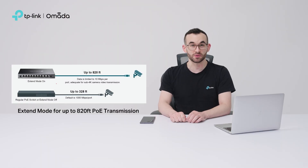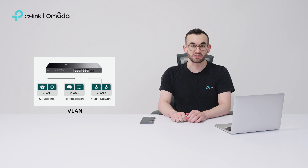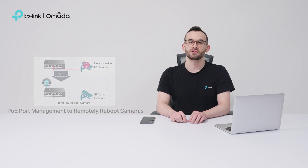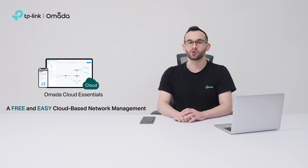With Omada Cloud Essentials and managed PoE switches, Extend Mode supports up to 820 feet of PoE transmission, perfect for connecting and powering cameras in large areas. Port isolation improves security by separating the camera network. Auto-loop detection increases stability by preventing network loops. VLAN enhances flexibility, security, and management efficiency by segmenting the network. PoE port management enables remote rebooting of unresponsive cameras, eliminating the need for on-site engineers. More features like PoE auto-recovery, cable testing, and IP camera and VR monitoring will soon be available.